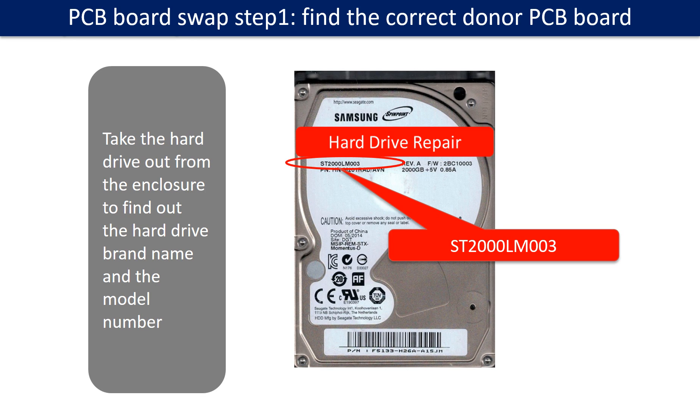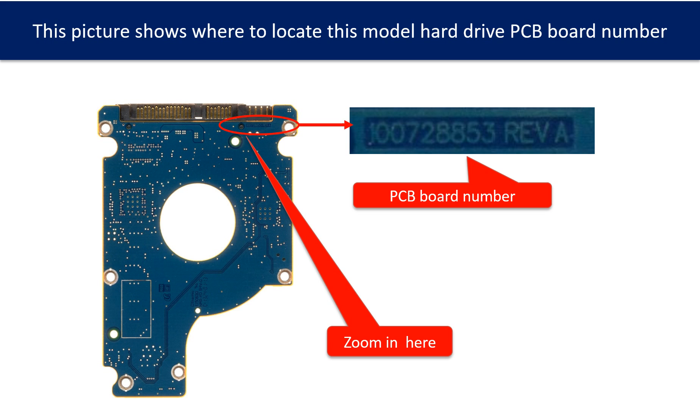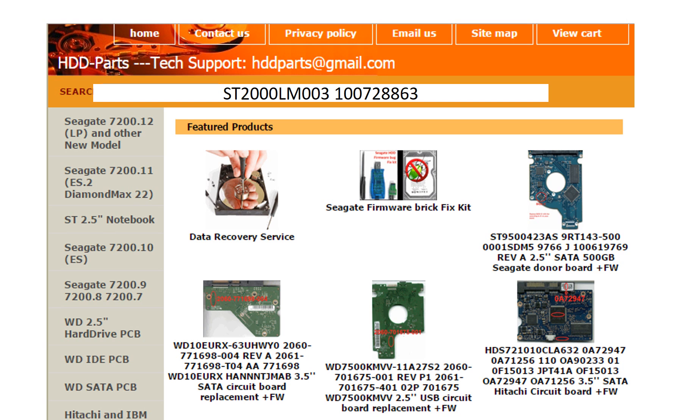To find the correct donor PCB board: locate the hard drive model number on the front of the hard drive label, then locate the hard drive PCB board number. Different brand names have different PCB boards with different PCB board numbers. You may go to HDD-Parts.com to check out other brand name PCB board numbers. We use the hard drive model number, PCB board number, PCB board sticker number, and CPU number as references to search for the donor PCB board.